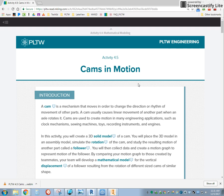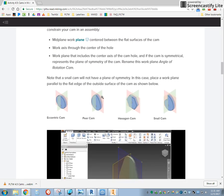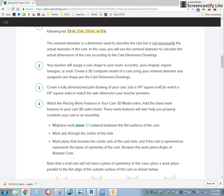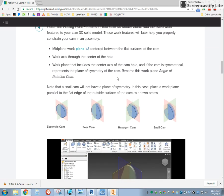The second video for activity 4.5, Cams in Motion, is going to take us through making our next cam, which is the pear cam. Again, a quarter inch hole and a quarter inch extrusion, and then dimensions between 1.5 and 3 for our nominal dimensions.